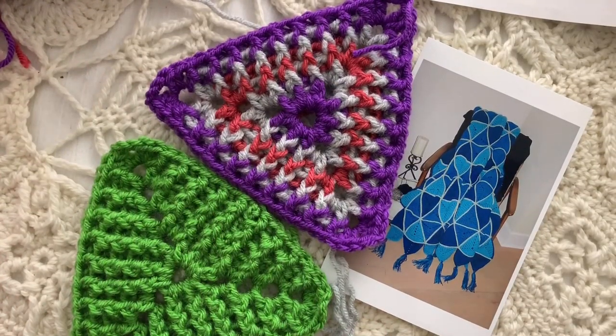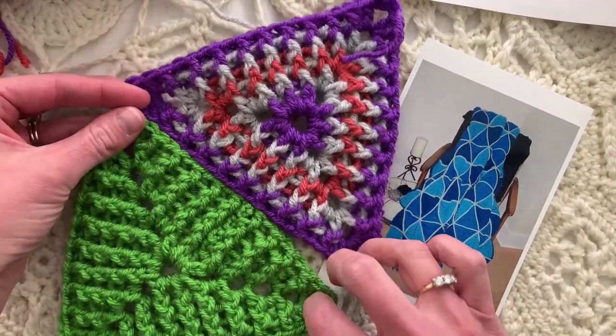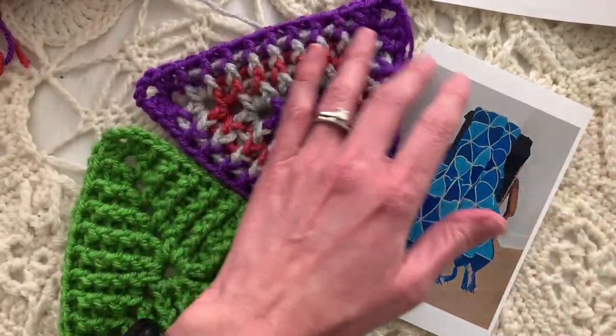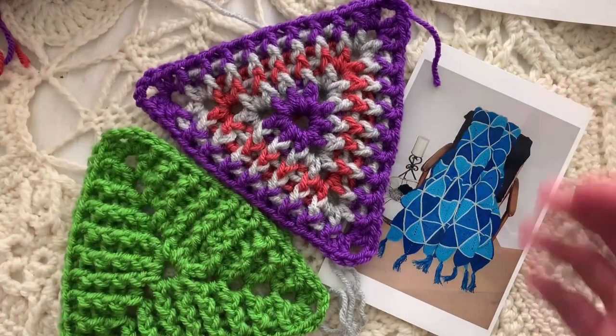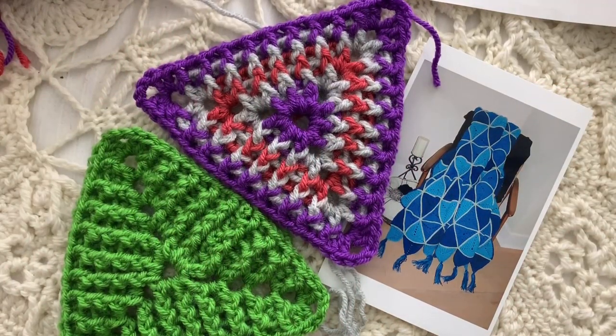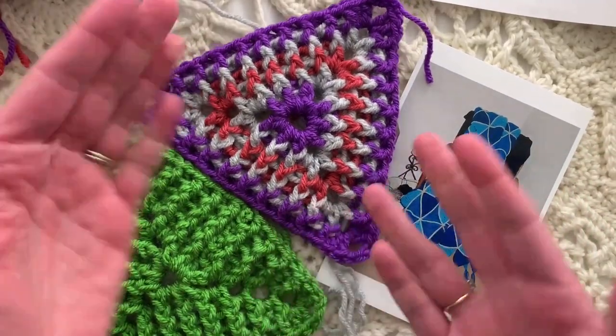Hi everybody, I'm Ellen Gormley and welcome back to my channel. Today we're doing the Trillions of Triangles pattern. This was a pattern that was free on Red Heart's website for a very long time — I designed this back in 2005, but people have been having a hard time finding it lately, so I thought I'd just demonstrate it for you.